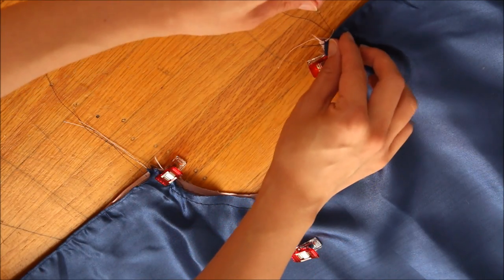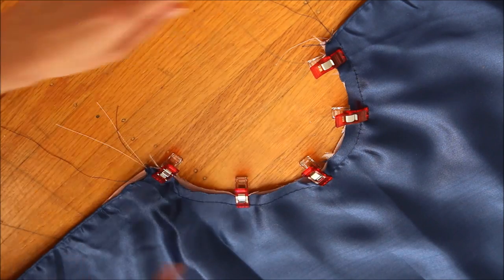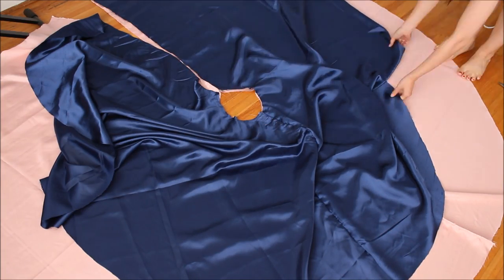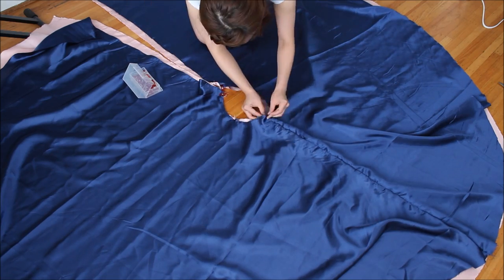Then distribute the fabric evenly. Once the layers are matched up, do a basting stitch again along the small curved edge to hold these two layers together. The seam allowance is a quarter-inch or five millimeters. Repeat this for the other connecting panels.